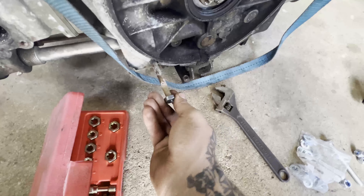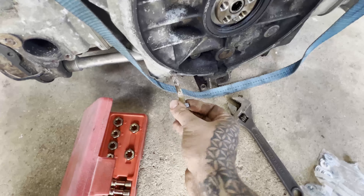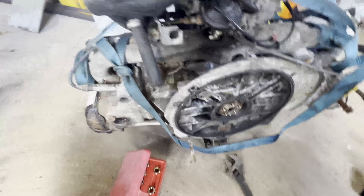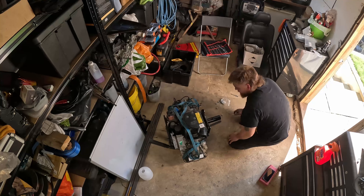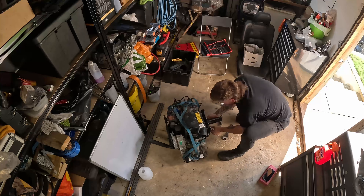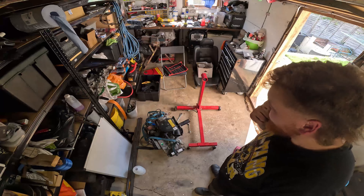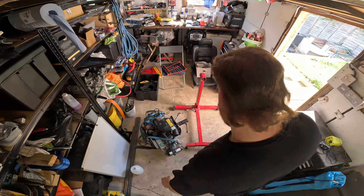If you're ever working on old stuff, I recommend getting a set of these. They're like normal nuts but a bit like a tap and die set - they won't cut thread, they'll just clean the thread up. I've just had to clean that one up and now I can put a nut on it and it should just twiddle on quite easily. Ideal bit of kit, definitely recommend getting one.